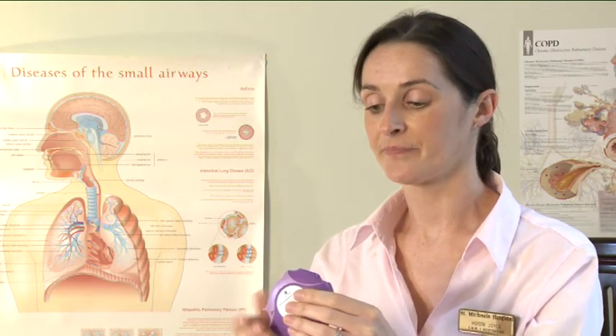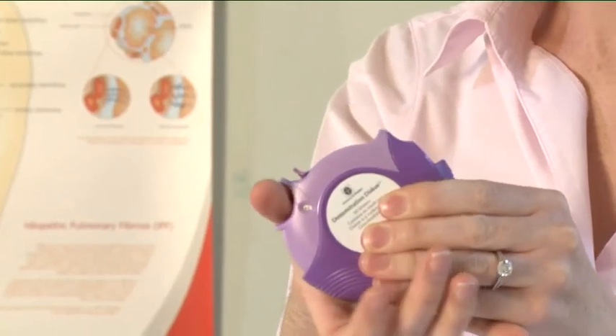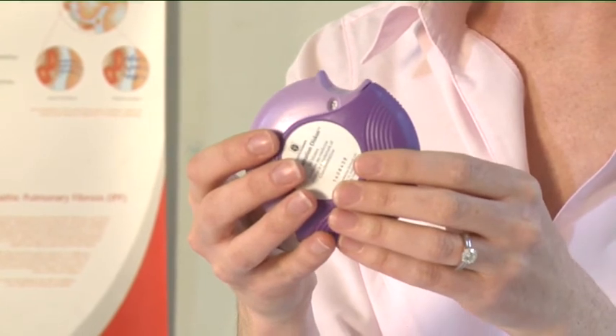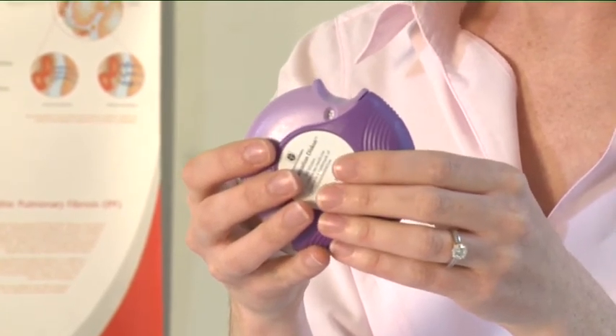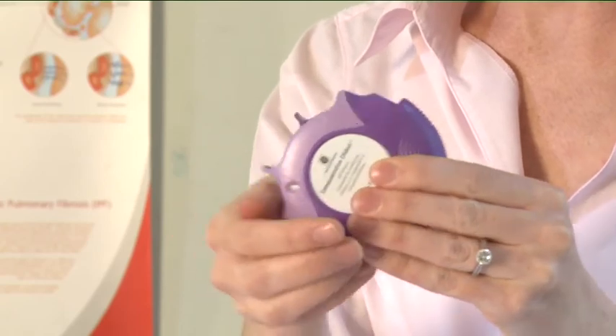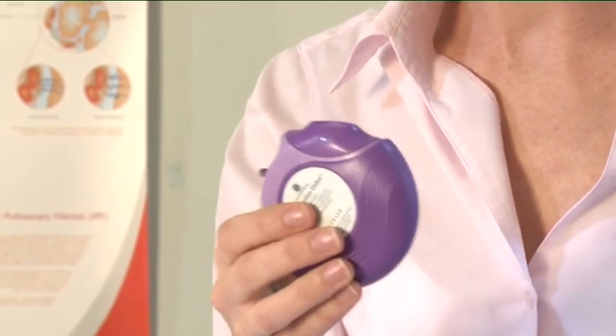To close the discus, slide the thumb grip back towards you as far as it will go. You will hear a click. The lever will return to its original position and is reset. Your discus is now ready for you to use again. To clean, wipe the mouthpiece with a dry cloth or tissue after use.